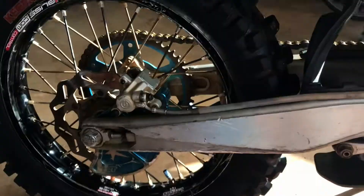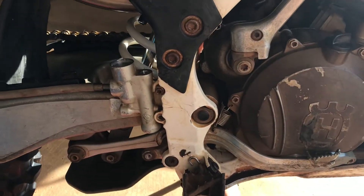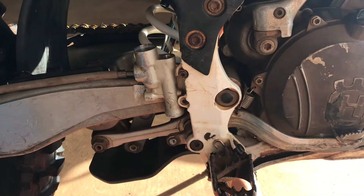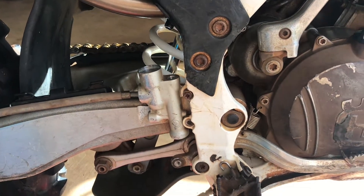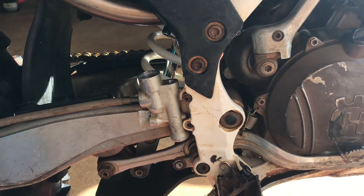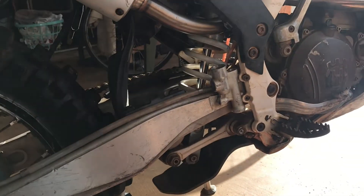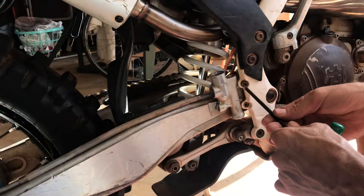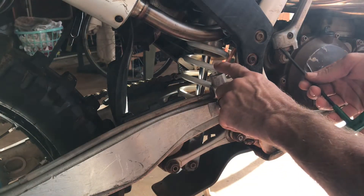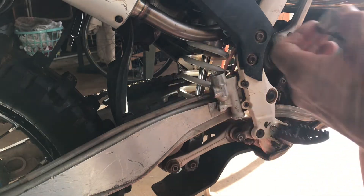Today we're working on a 2016 Husqvarna TE 300. Forgive me, I already tore this apart because I had to figure out how it worked, but I've seen a lot of conflicting videos so I thought I would make one for this specific Brembo setup. Not too great with the videography, but we'll see what we can do. Obviously this is the cap that holds all the brake fluid - take that off.